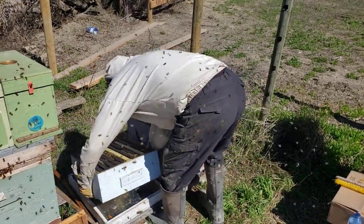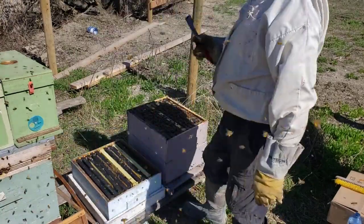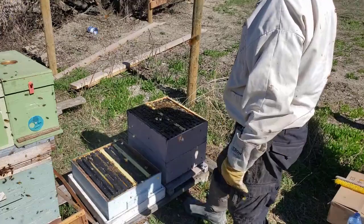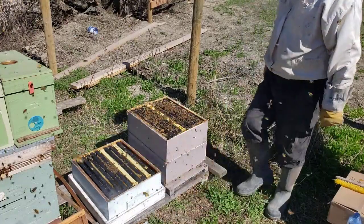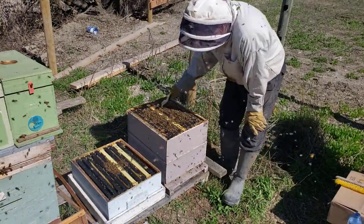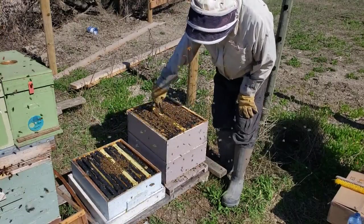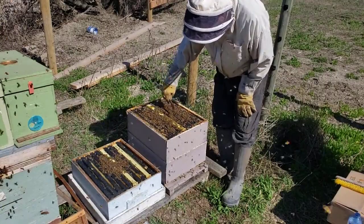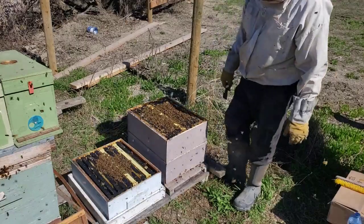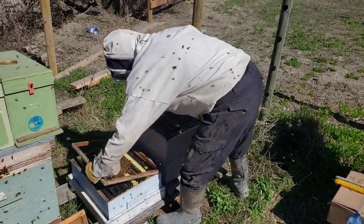I like to put it on the top cover in case the queen drops out — you're not going to lose her. The queen is definitely in the second box. This is all capped brood — capped, capped, capped — all the way out. So this is the box that will go to the bottom and we'll move her there.